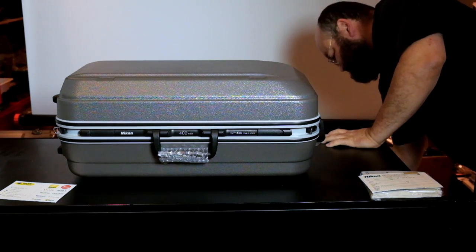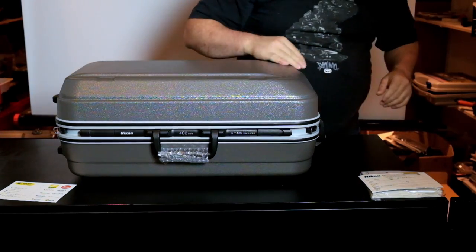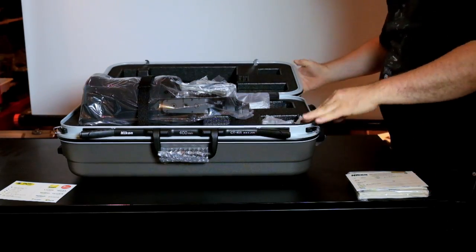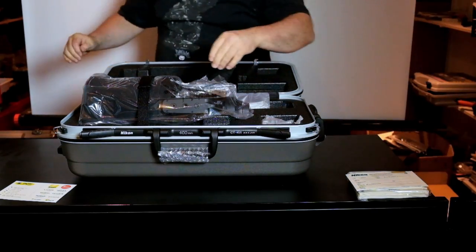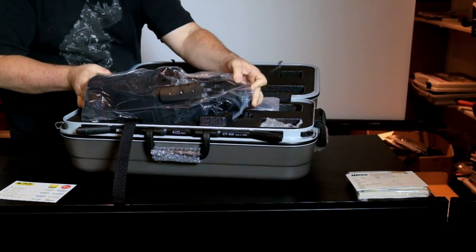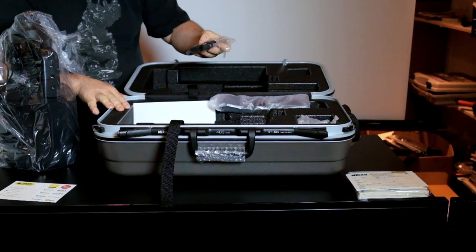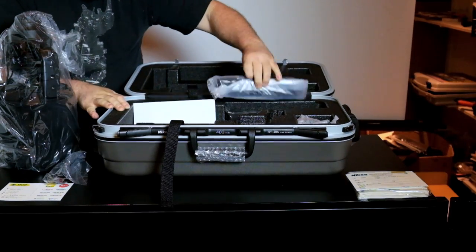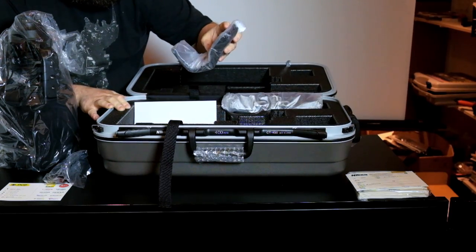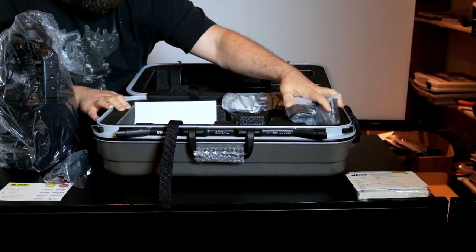This is a new case. For those who are new, with the old case that was the wood case — obviously they have upgraded that. Nice protections inside. There is a strap — obviously two straps. And this is a TSA lock for your luggage in order not to be blocked at the customs.